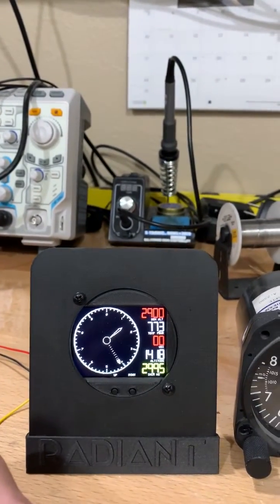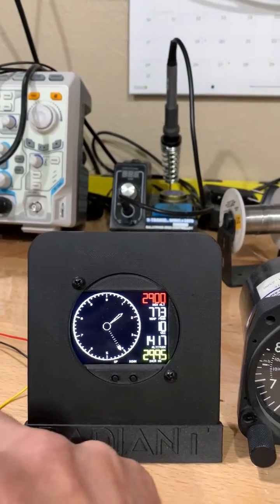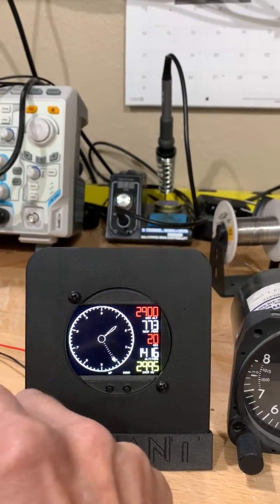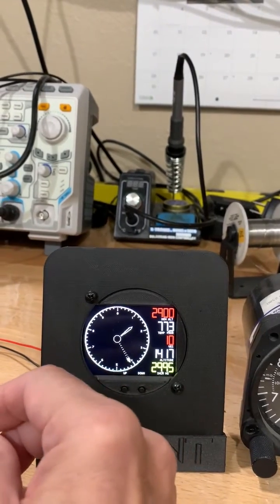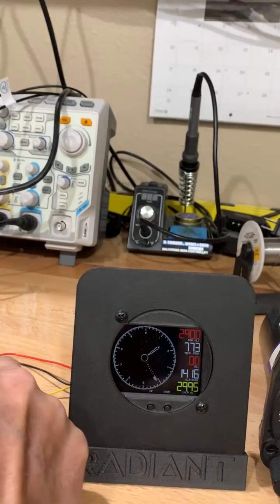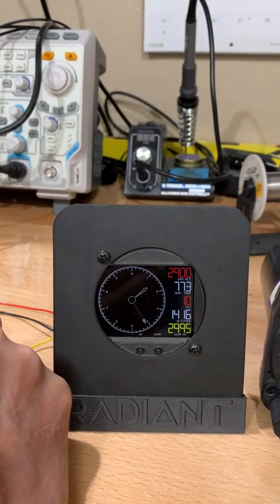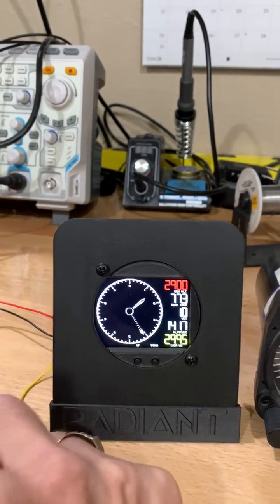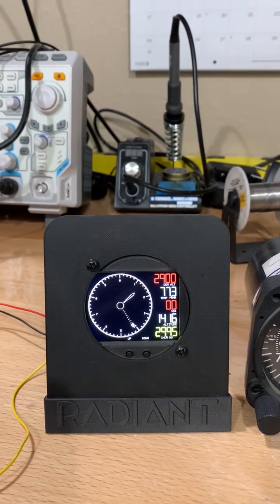It comes with a very bright screen which is very clear and obviously multicolor. This wire, which is part of the unit, can be grounded to an optional switch and it puts it into nighttime mode. So full bright, nighttime mode, full bright — it shows you how easy it is to do that.